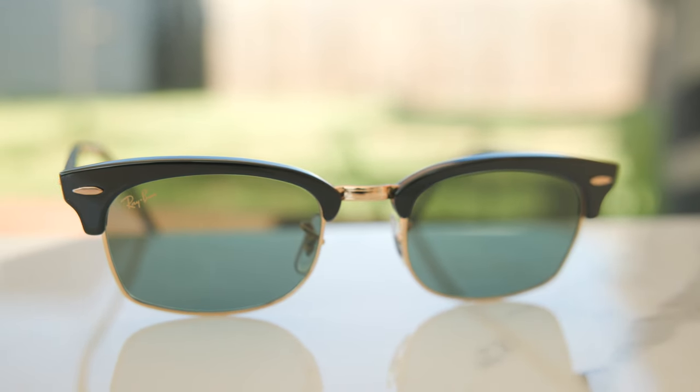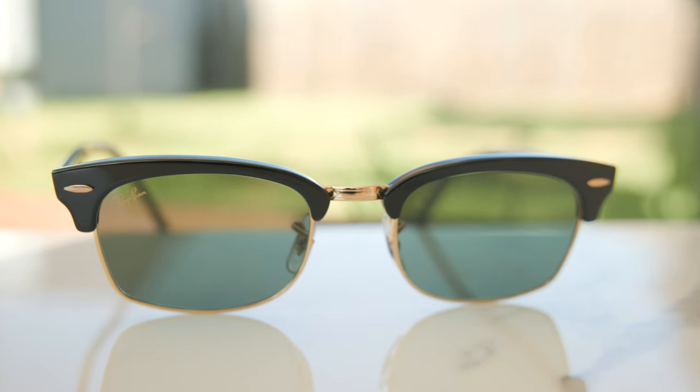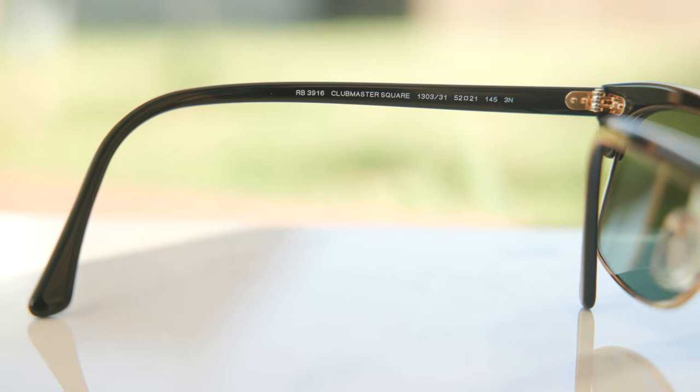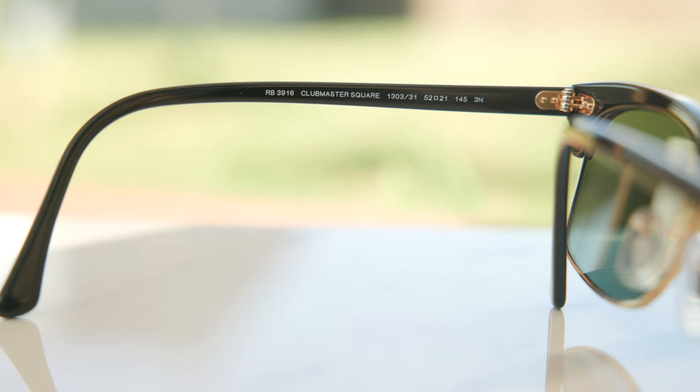As far as lenses go, this particular pair has a Ray-Ban G15 lens, which is an all-glass lens. The optical clarity of these is very, very good. They're also going to block 100% of UVA and UVB rays, which is extremely important for your eye health. And these all-glass lenses are going to be extremely scratch resistant, which is really nice — they're going to last you a very, very long time.